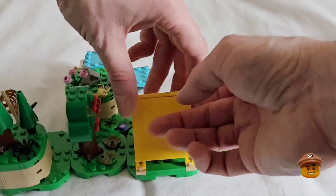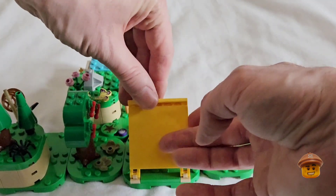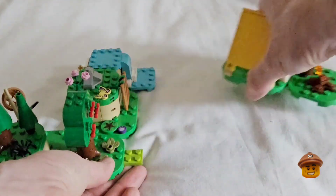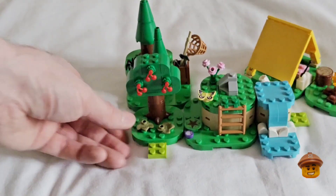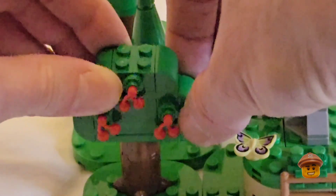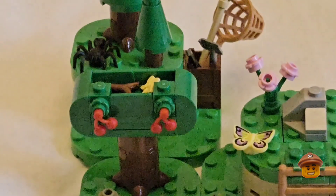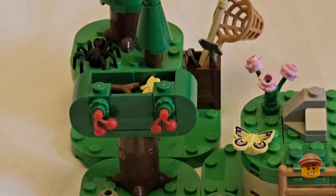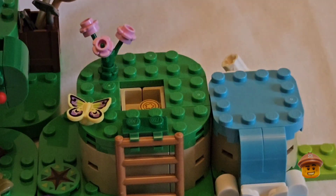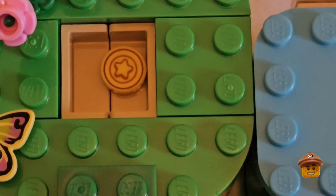Now I can show you the features of the set. The yellow tent opens up so Bunny can lie down on her sleeping bag. This tree can open up to reveal a branch and a little yellow flower — I think this is to show that in the game you can hit trees and get branches and wood from them. And on the top of this little hill, the rock can come up, and inside there is a gold star. I can't remember what this is in the game, but it must mean something.